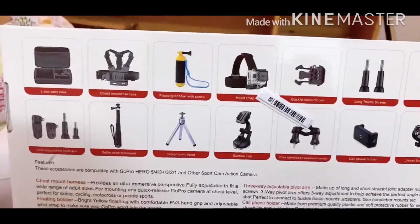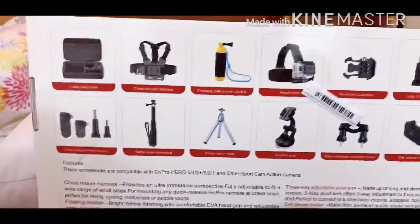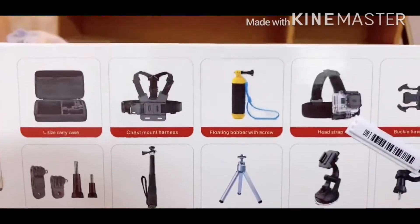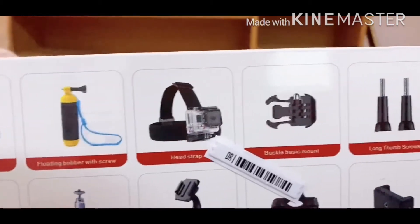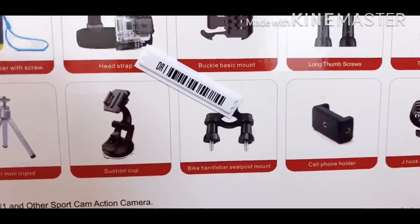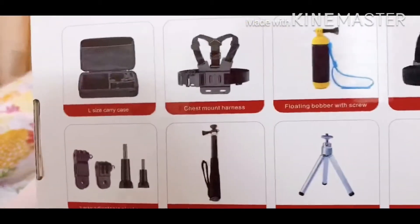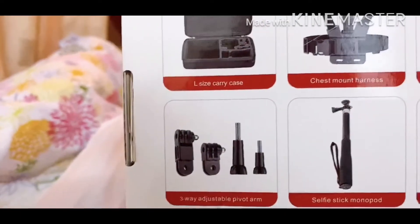So guys, as you can see, yung color black kanina ng pag-open natin ang box — yun yung large size carry case. Yung laman po ng case: chest mount harness, floating bobber with screw, head strap, buckle basic mount, long thumb screws, tripod adapter, J-hook buckle mount, cell phone holder, bike handlebar seatpost mount, suction cup silver, mini tripod, monopod, and three-way adjustable pivot arm.